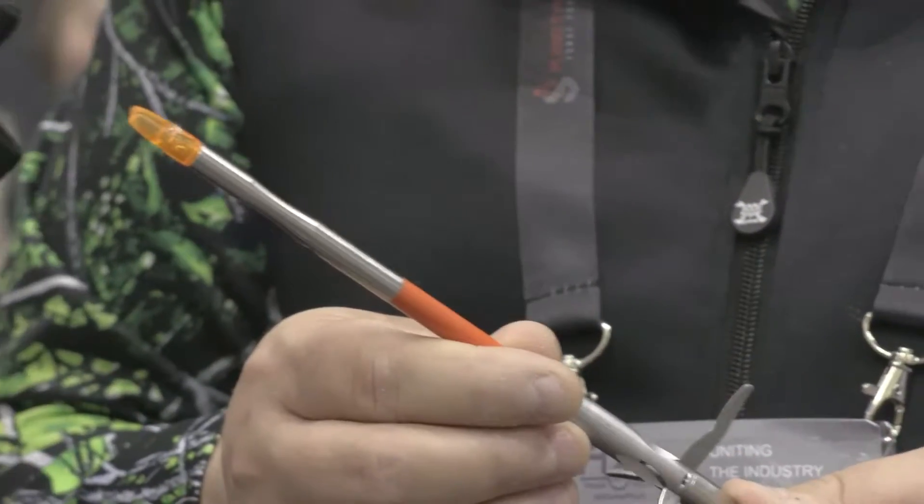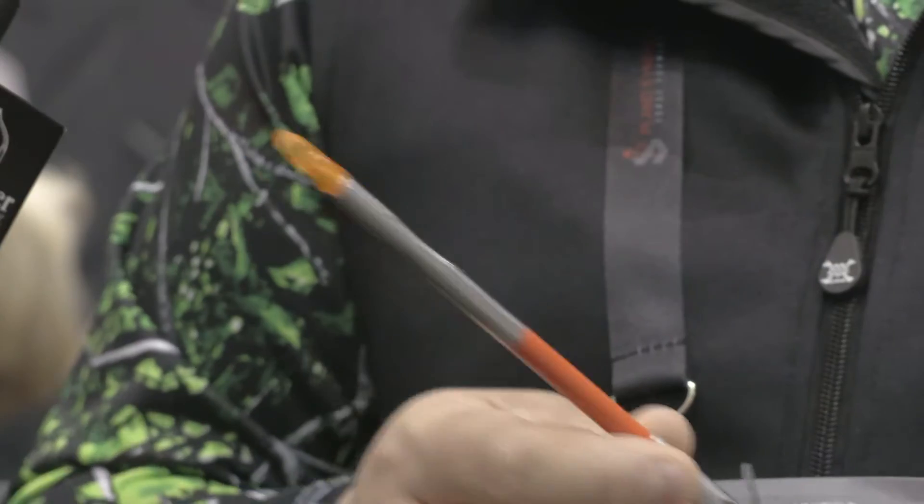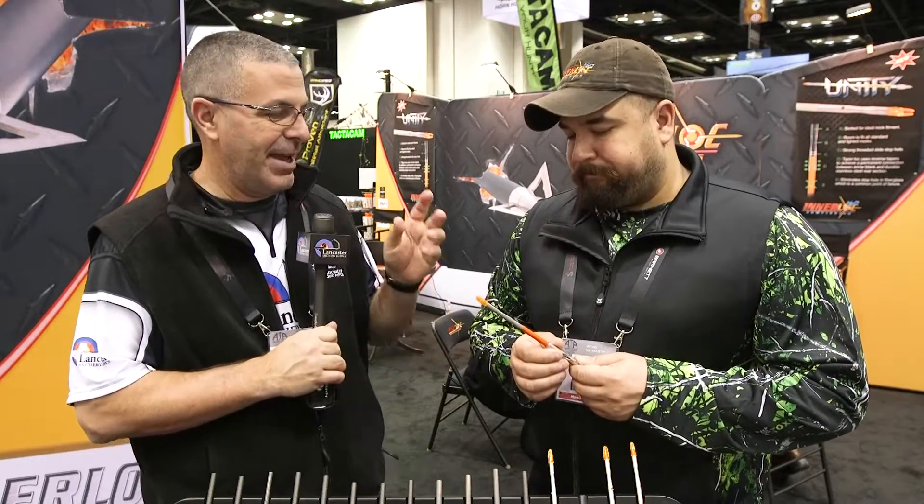The new Unity Arrow from Innerloc is very exciting for 2017 and for all the bow fishermen. Obviously, this is a bow fishing arrow, and you would use this for anything — carp, suckers, all the way up to alligators.